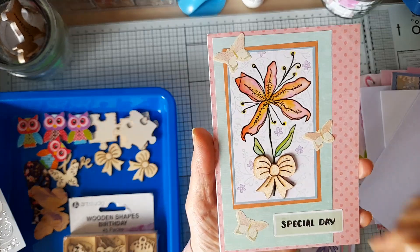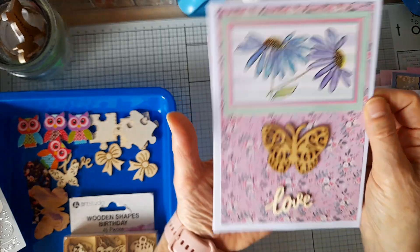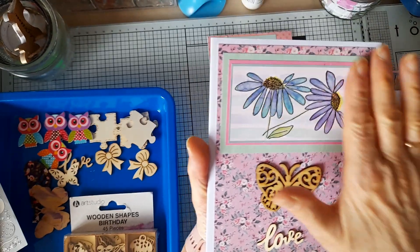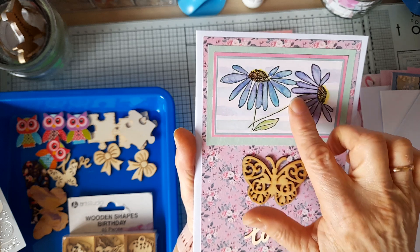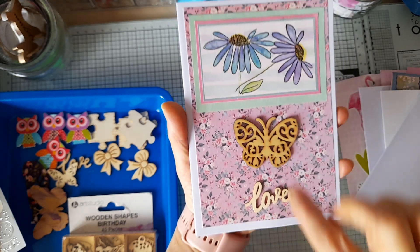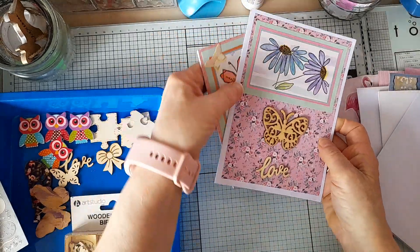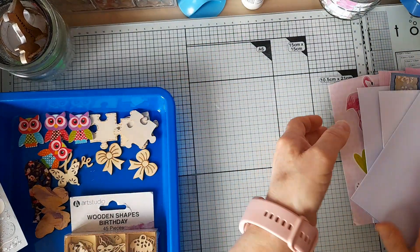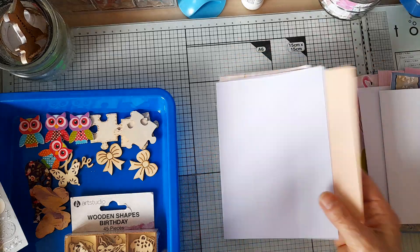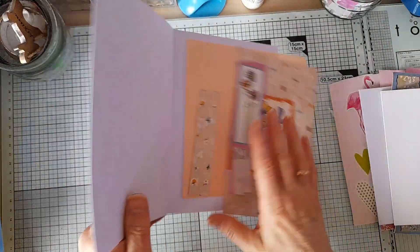That's the first card and I just added the wooden bow — I think that looks quite nice. The second one I used this floral paper, backed the image on pink and then on green, and I've just put the wooden butterfly and the word love there. Those are the first two that I've made, and we're going to make the other three together, so let's clear some space.